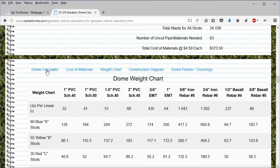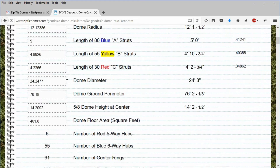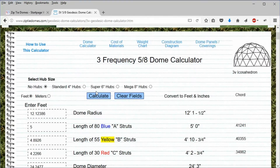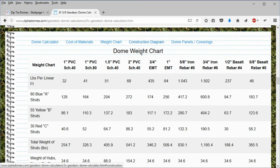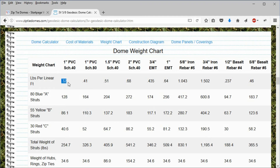Click on the dome calculator button to go back to the calculation page. Scroll down to the bottom of this main page. Here we see that the total length of all struts added together for this dome is 796 feet. If we multiply 796 feet by 0.32, we get 254.72 pounds, which exactly matches the total weight of the struts on this chart.